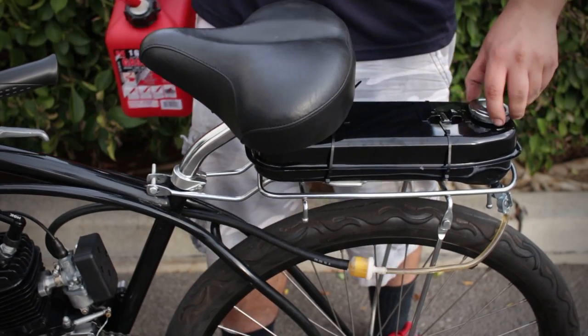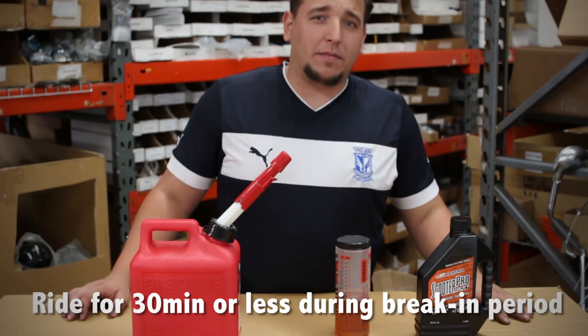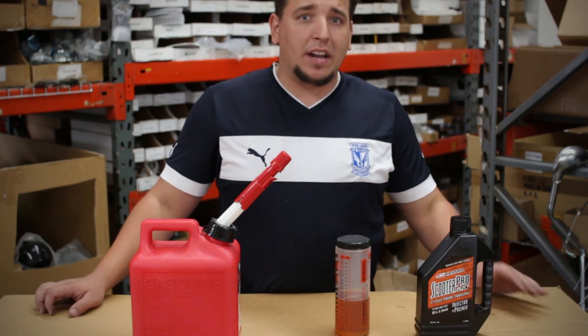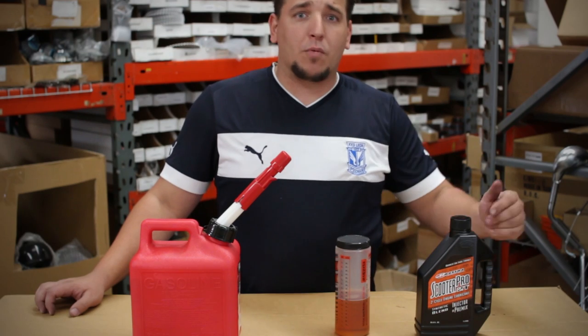You don't want to run it for too long. We recommend less than a half hour — 20 minutes, a very short period of time. Just run it for the first two tanks. Make sure that when you run it, it's nice and cool when you start it up the next time. You're just going to break that engine in and it's going to run really well.